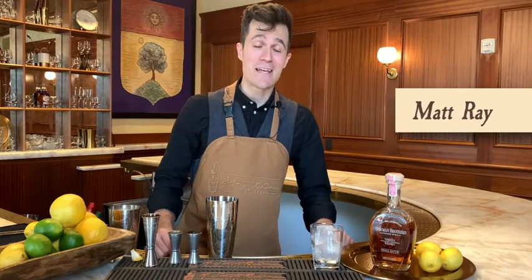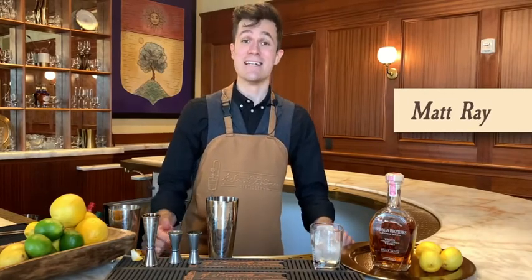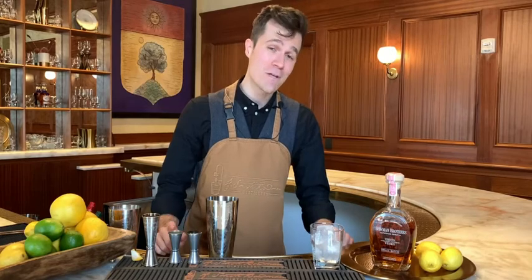Hi, my name is Matt Ray and I'm an experienced team leader here at the Sazerac House in New Orleans, Louisiana. Today I'm here for A. Smith Bowman Distillery out of Fredericksburg, Virginia, and we're talking about the Bowman Brothers Small Batch Virginia Bourbon.